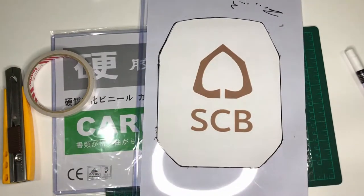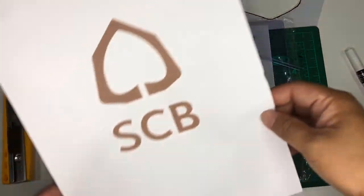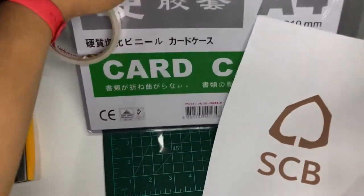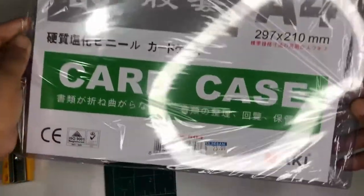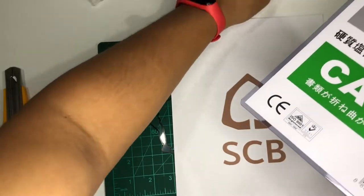So he asked if I could design one for him. I already printed the SCB design, and I also bought a new card case, as you can see here. This is the one I'm actually using, which is exactly the right thickness.